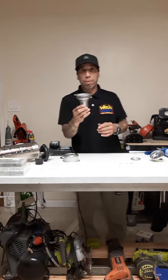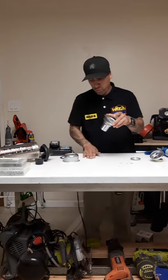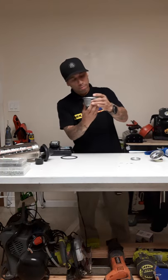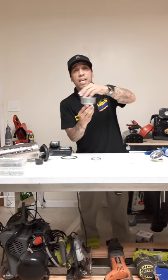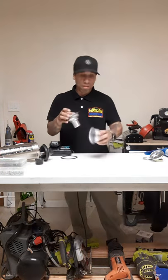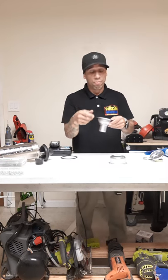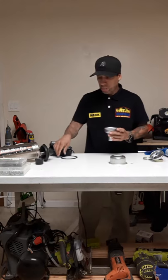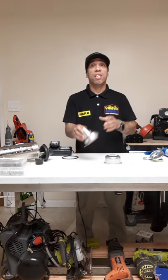Plumber's putty is like play-doh — the stuff kids play with. You roll it, shape it around the edge of the brim, put it in, tighten the nut, and it squeezes and oozes around the brim. That's not a good idea. You need to stop doing that, because unless you want to keep going back to your clients to fix the same job, don't do it. You only want to go back when they have a second job, not to redo the first one. Use the kit — it comes with everything you need.